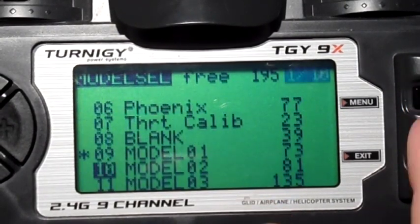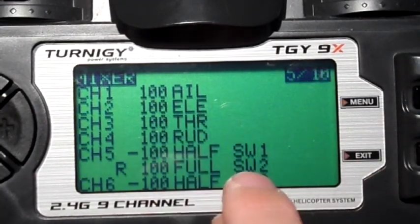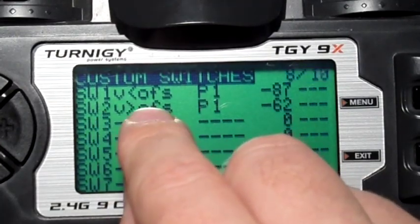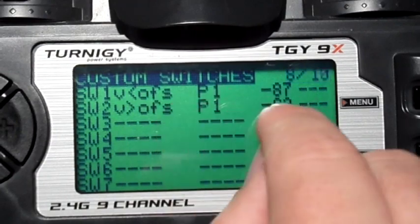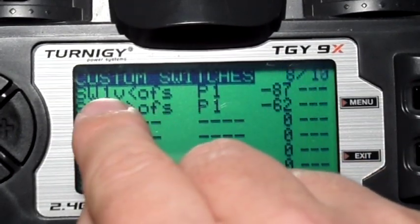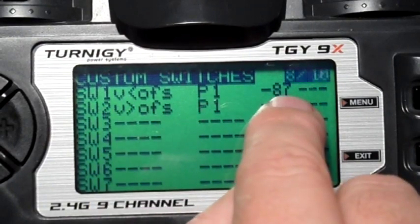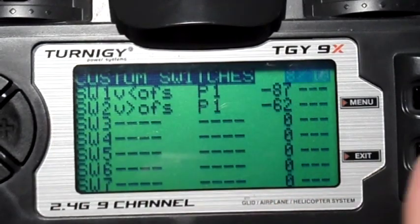There's still no tactile feedback with the second one. Let's quickly look at the second mix I made. The second mix doesn't have the curve anymore for channel 5 — we've got software switches using V offset. V is P1. The offset is the value here, and you can change that to whichever inputs and values you want. So if V is less than the offset or V is greater than the offset, Switch 1 and Switch 2 are going to be active. If P1 is less than 87, Switch 1 is active. If P1 is greater than minus 62, Switch 2 is active.